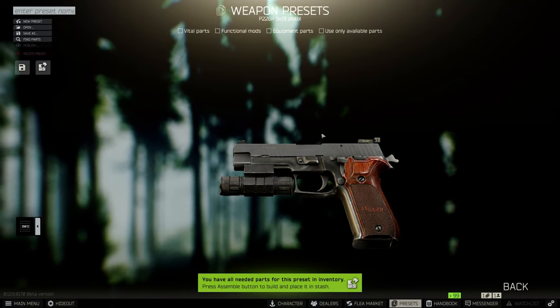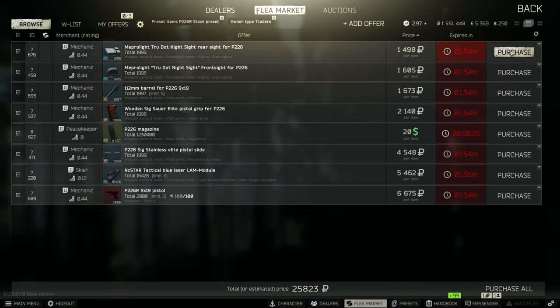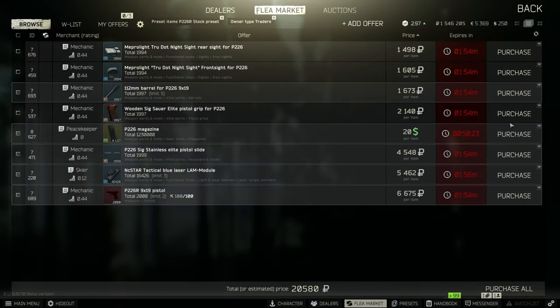So next, it costs around 23,000 rubles, which is really cheap if you don't include the laser. Here's all my parts that I use for my build — it costs me around 23,000 rubles. It is really cheap and that's why I use it.